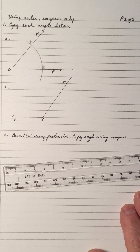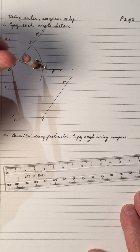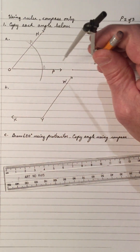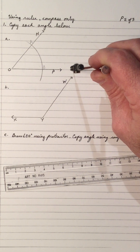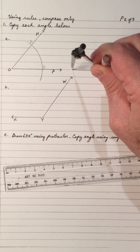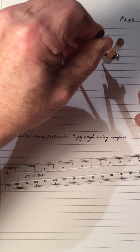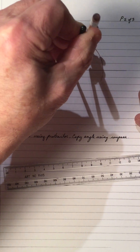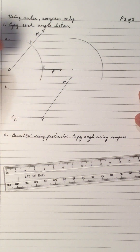And I'm going to draw the other one. The radius is the distance OA and OB. So we take our compass and place it at the vertex — this is going to be the vertex of the new angle — and I'll draw an arc. This is the same radius as the previous one, OA.